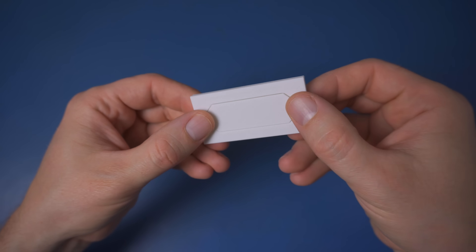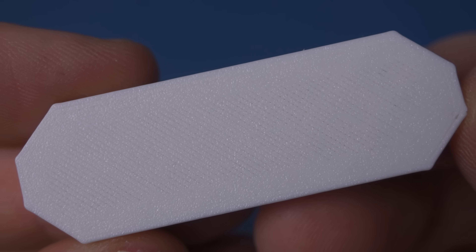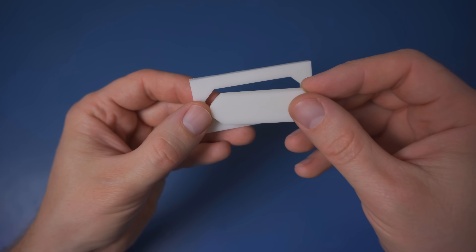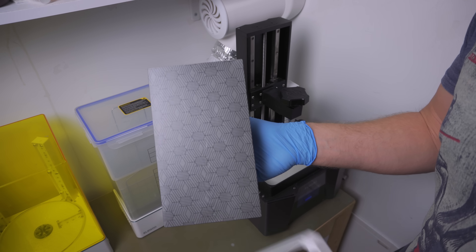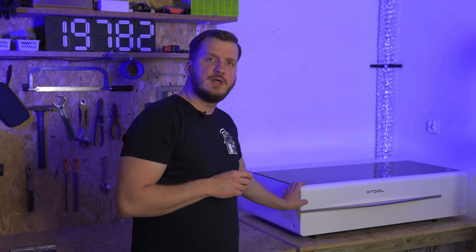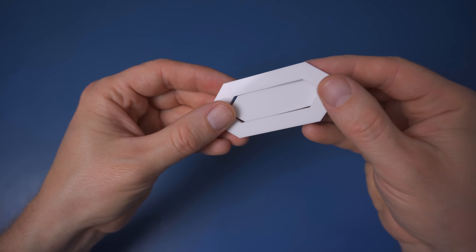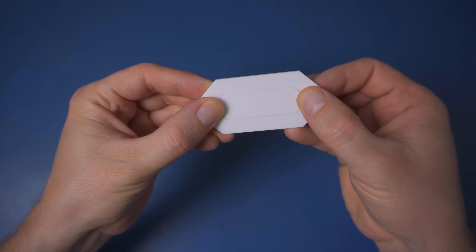Traditional FDM printing just isn't precise enough — for the segments to move freely they have to be quite a bit smaller than the holes, so there's a significant and visible gap. On top of that you'll see the perimeters, which ruins the look even more. MSLA printing is definitely better, but it has limited print area. This might be fine if you plan to split the display into separate digits, but I wanted my clock to be a single continuous piece with no visible splits on the front panel. And that's where my CO2 laser comes in. Since the cutting surface is way smoother than with 3D printing, I was able to tighten the gap between segments and the front panel, so when the segment is off and you look from the right angle, it's barely visible — which was exactly what I was going for.